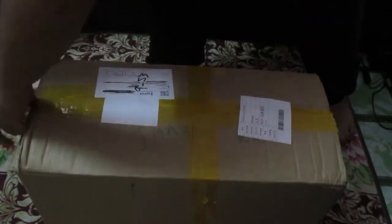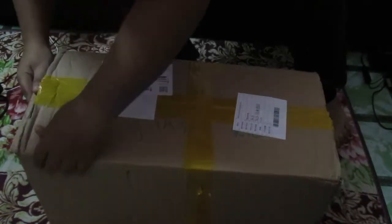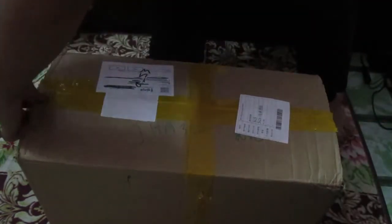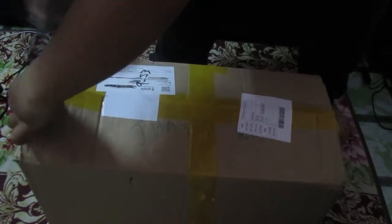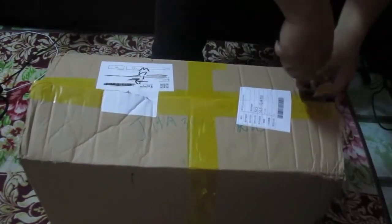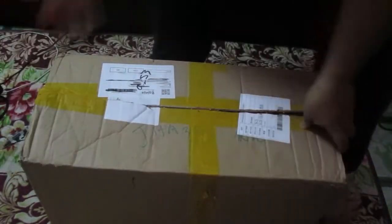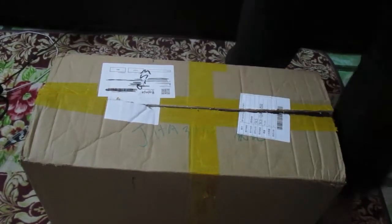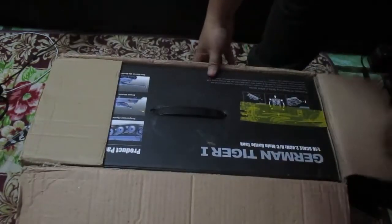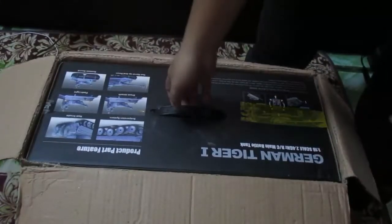I'm gonna do this quick. I don't know which part has to open — I'm so clumsy. I saw this online, it was on half discount, so why not? I just went ahead and bought it.